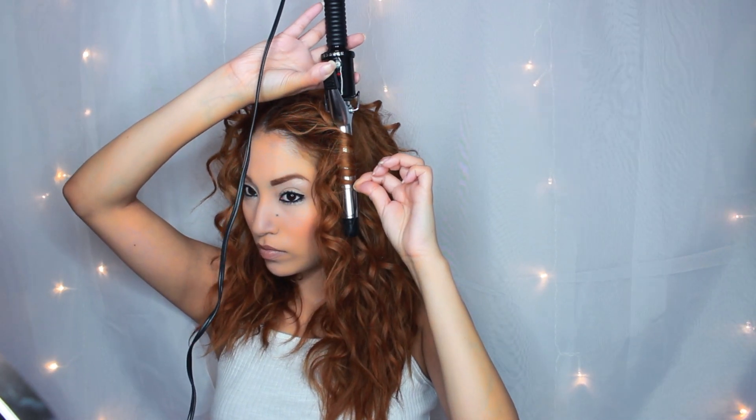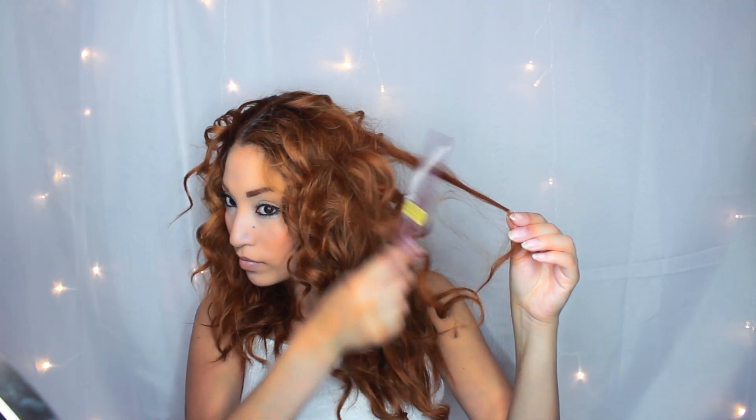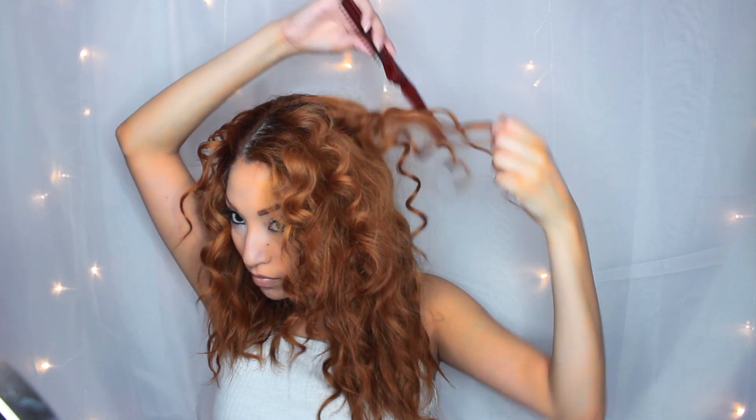I'm just wrapping my hair all around — it is kind of time consuming, which is why I recommend doing the diffuser thing. Now I am going to tease my hair because she had that really big hair, so make sure you tease your hair for this. You can use a little bit of hairspray, and you want to comb your hair back from the root at the top. This is going to give you kind of that 90s-ish type of curl and fluffy look.